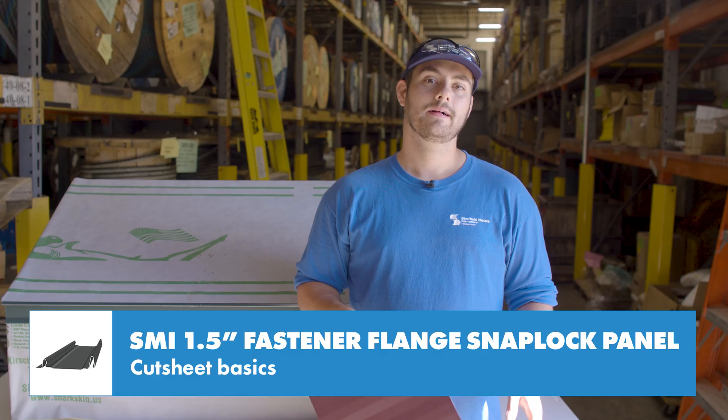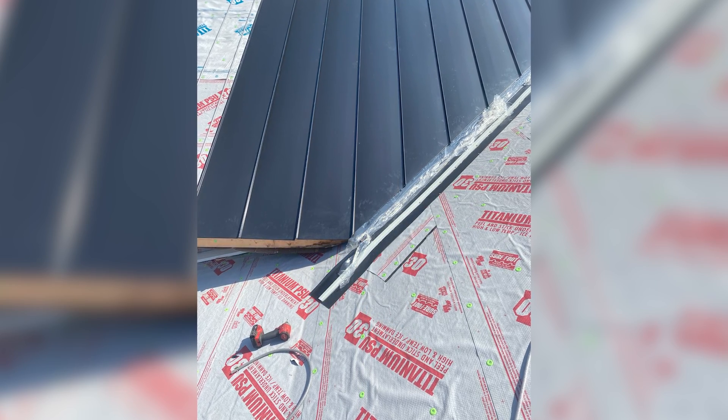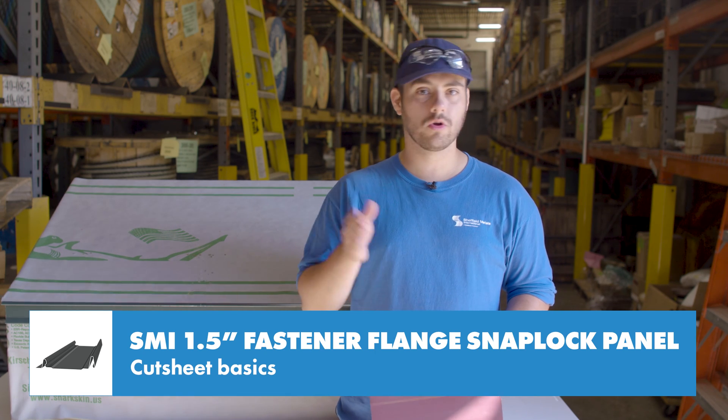Just like other snap lock panels, the inch-and-a-half fastener flange is a hydrokinetic system, which means it must shed water quickly to remain weather tight. To do that, it must be installed at a slope at or greater than a 3:12.